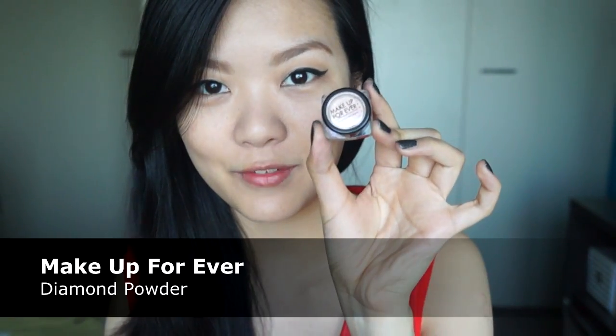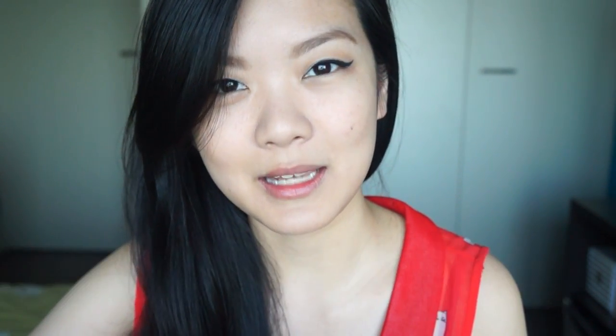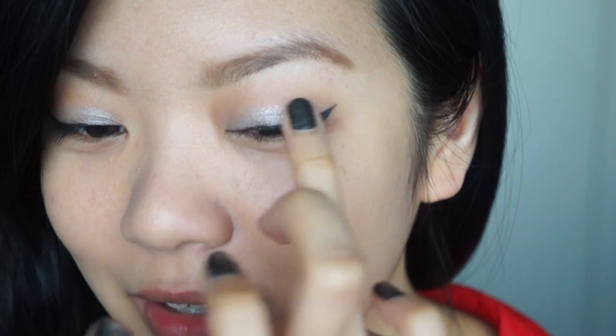Now since a party look would not be complete without some glitter, I am going in with this Makeup Forever Diamond Powder. It's just a really nice amber colored glitter. What I'm going to do is pick it up with my clean finger and just pop it on top of the center of my lid. The camera may not be picking this up but the amber colored glitter is contrasting so beautifully against the Sassy Marshmallow eyeshadow we applied earlier.